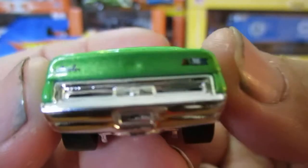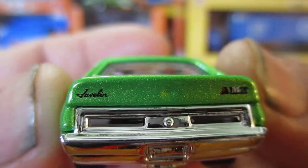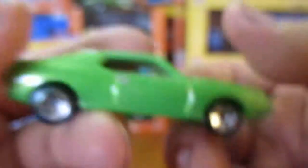What have we got on the back? AMX Javelin. Tail light detail would have been good.